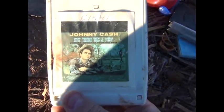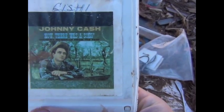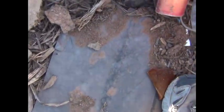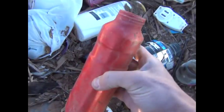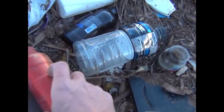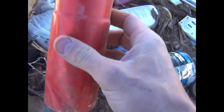Look at these old 8-track tapes — Johnny Cash. Who would throw him away? That's probably some good music. Johnny Cash, one of my favorites. Here's another container. This little bottle here would make a really nice little stove — it's an aluminum type bottle. That's actually a pretty good little find; it'd make a nice stove.